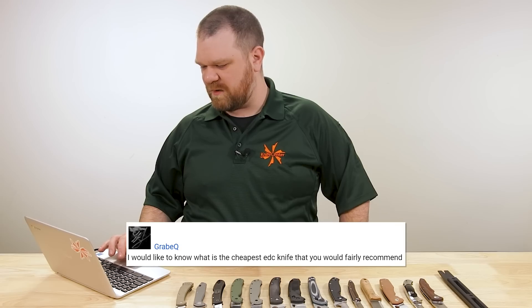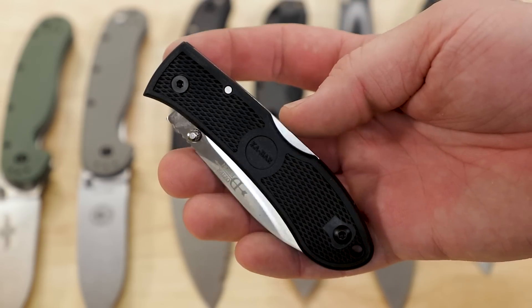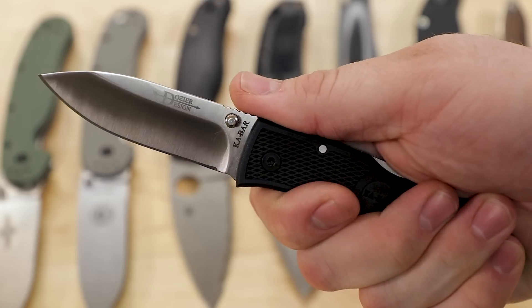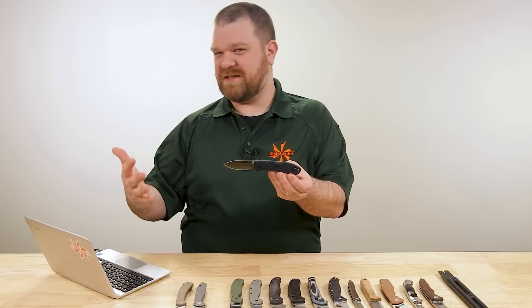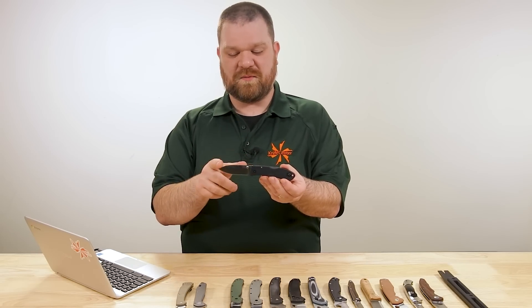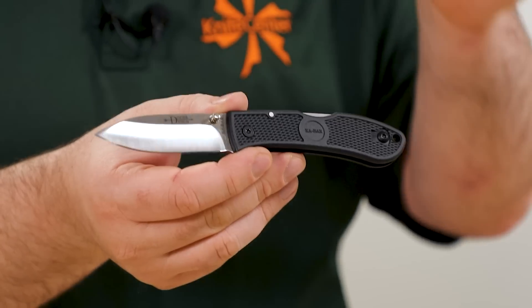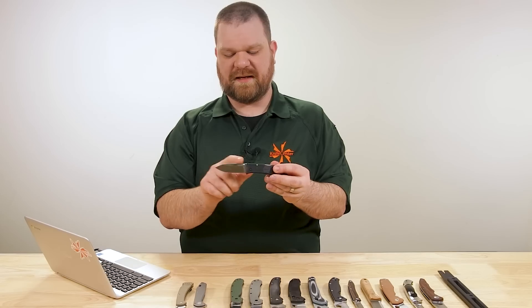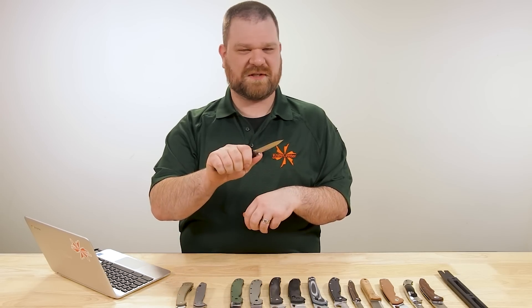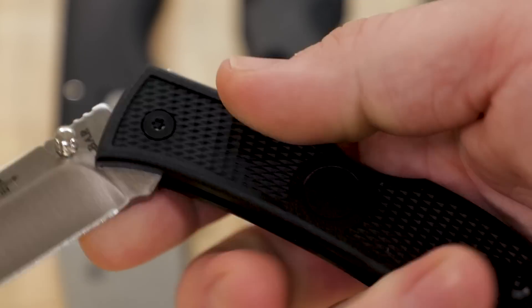Next question comes from Grabe Q: what is the cheapest EDC knife you would fairly recommend? Easy answer — the KaBar Dozier Folding Hunter in AUS-8, all day every day. Twenty-two bucks and it does not feel like a cheap knife even though it is very inexpensive. This would also be a good budget option for our previous questioner since you've got a three inch blade length here. AUS-8 steel, and D2 is available but more expensive. Zytel handles, reversible pocket clip, reversible thumb stud, and a back lock — excellent versatile everyday carry blade with a neutral handle shape that just about anyone can hold onto nicely. While you may not feel like you're carrying a premium knife, it's not a knife that feels cheap.